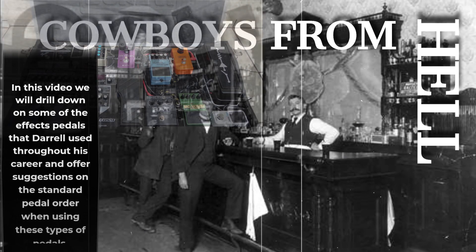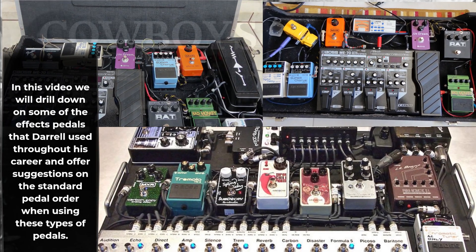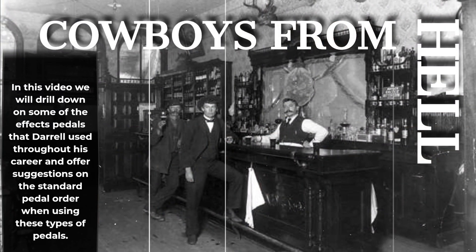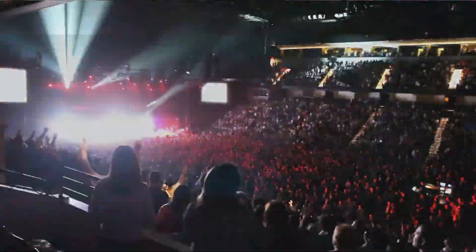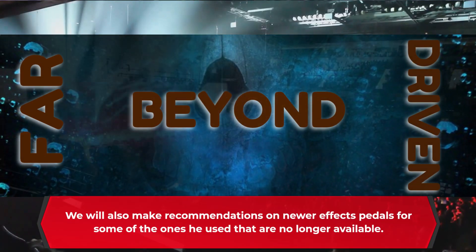In this video, we will drill down on some of the effects pedals that Darrell used throughout his career and offer suggestions on the standard pedal order when using these types of pedals. We will also make recommendations on newer effects pedals for some of the ones he used that are no longer available.